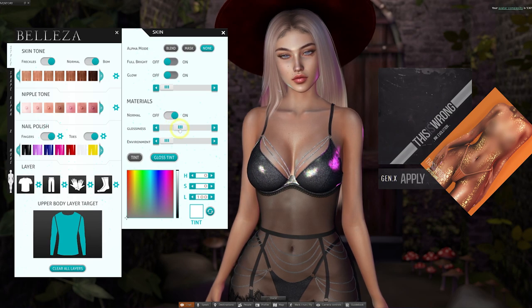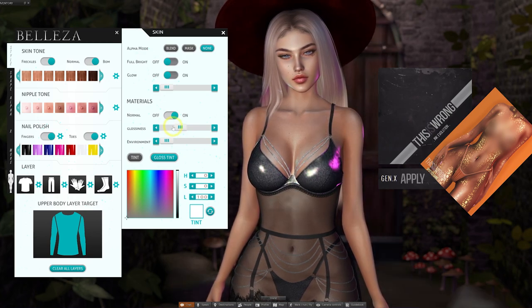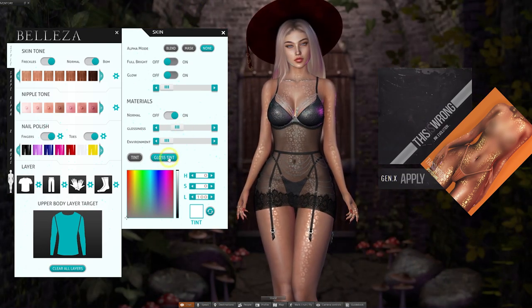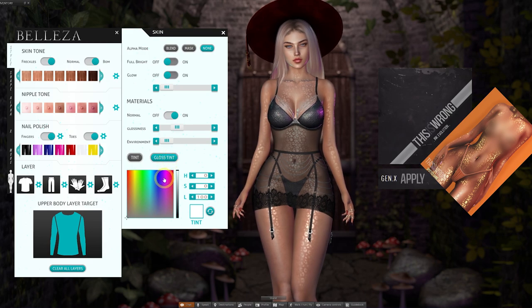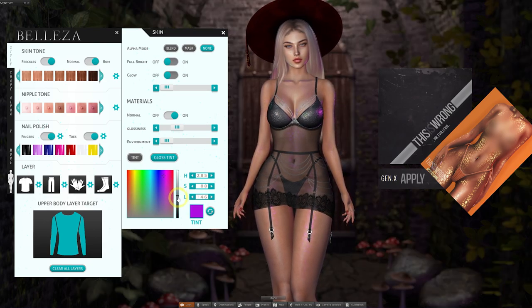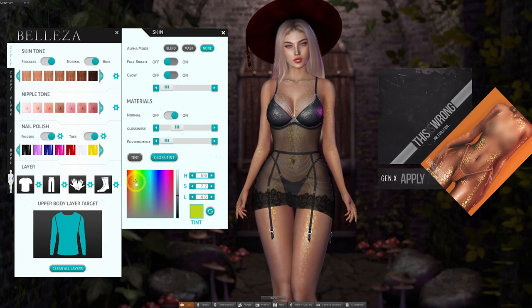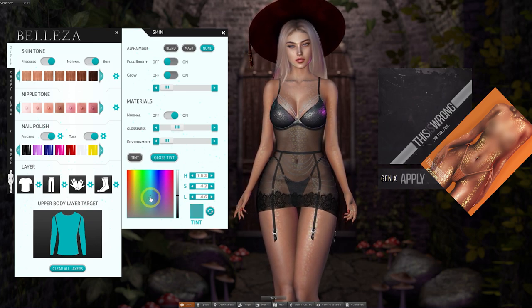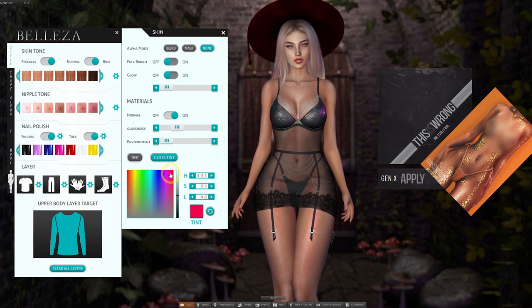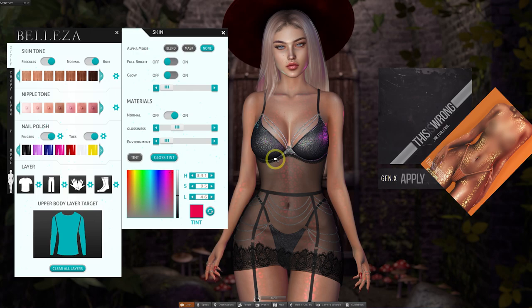This Is Wrong have also updated some of their older releases to be compatible with this body, so you can check those at their main store for more fun add-ons, or get a re-delivery if you've bought them in the past. We can also change the color of the shine using the Gloss Tint button — pick your color from the palette and bring the vertical slider down for the color to apply. Small caveat: at the time of recording there is a glitch which means you can't remove the body shine product once applied. The only workaround is to get a re-delivery of the body via the Belisa HUD, but hoping for this to be fixed soon.